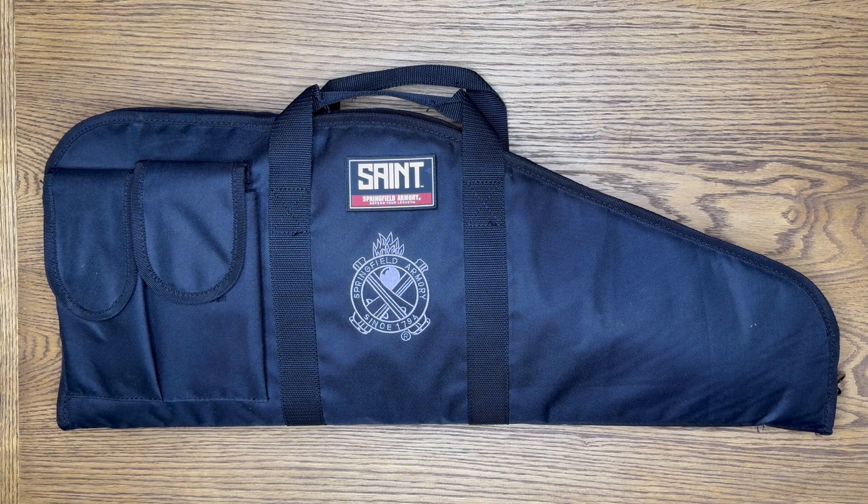What's up guys, welcome back to Grunt Nation. Today I will be revealing and reviewing my first impressions on my new weapon from Springfield Armory. For those of you who don't know, I have wanted one of these for a very long time and I've finally been able to go and pick one up. I'm very eager to go out and test this, so let's go ahead and jump on into it.